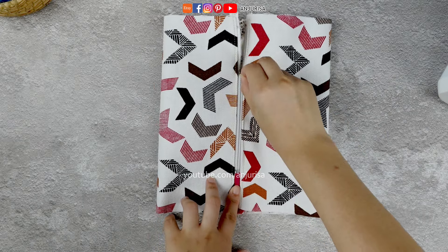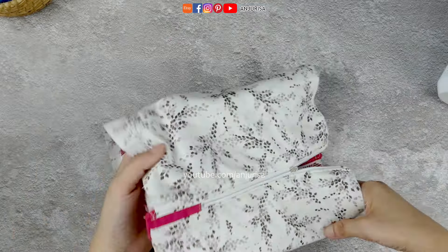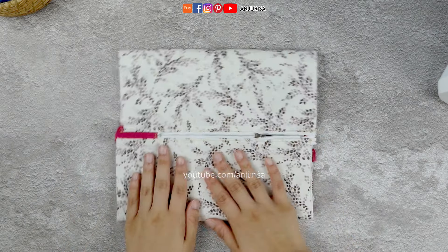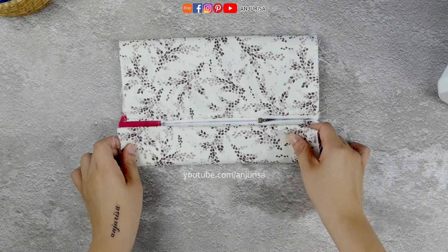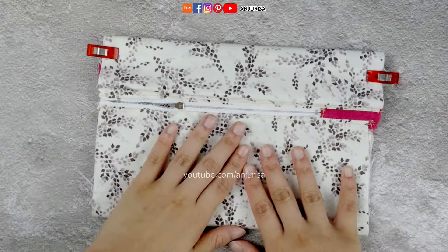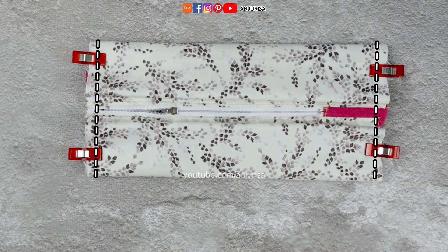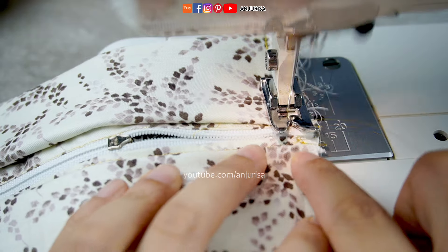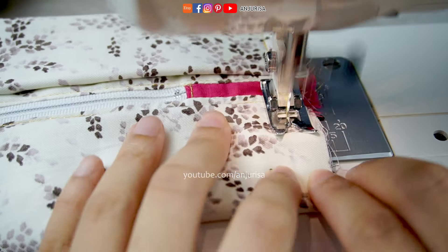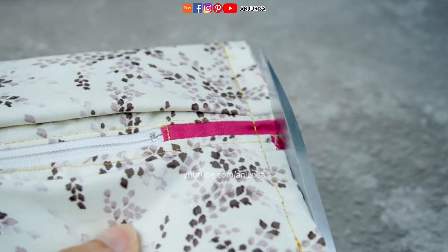Next, let's zip the zipper halfway, then turn it over. Position the zipper in the center of the fabric. Fold the fabric towards the zipper and secure it in place with fabric clips. Then we are going to sew along the edges. I'll trim it slightly to remove any frayed edges.